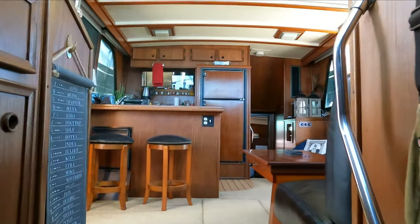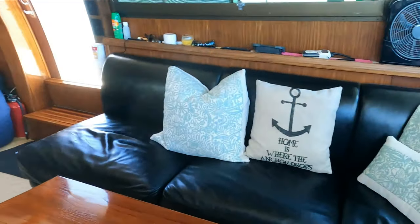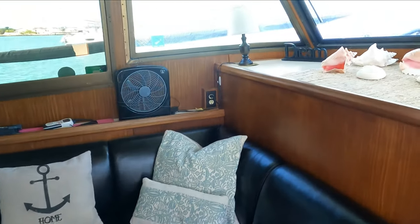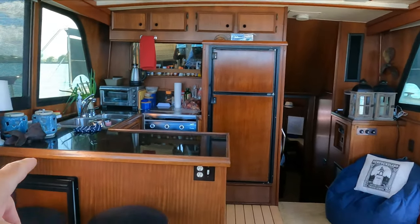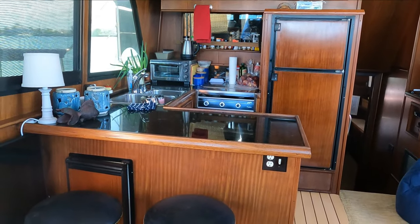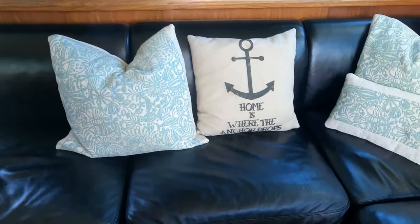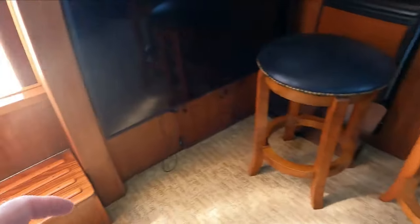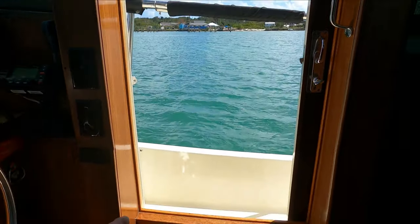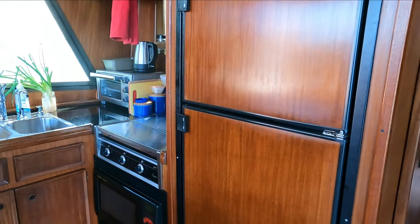Opening up the forward cabin, a few steps back into the salon. This is the couch and a little beanbag chair, some lamps over there, a full galley and TV. A couple of bar stools under the couch - we've got some storage, engine room access down here, fuel manifold panel, and starboard and port hatches.